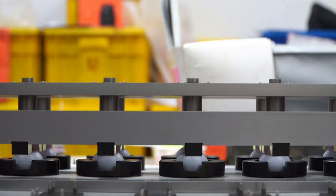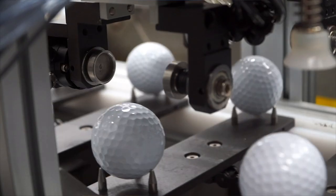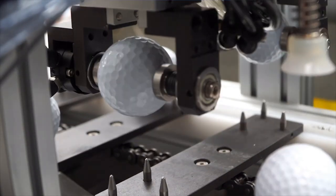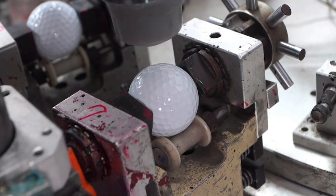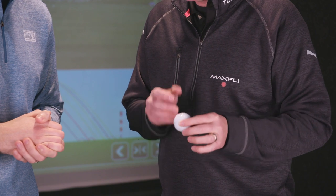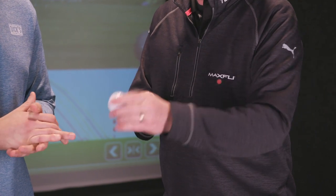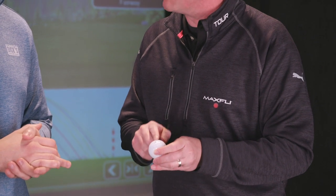The ball is then picked up and taken over to another line, moved directly to where the pad printing machine is. The golf ball goes directly from the center of gravity measurement spot over to the pad printing line. The first thing we do is measure and confirm the center of gravity of the golf ball before it reaches the pad printing machine.